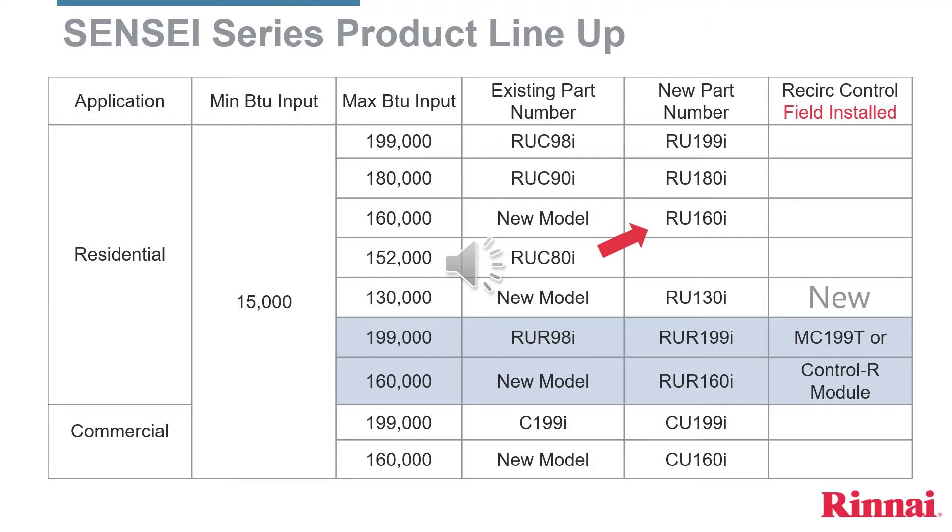There will no longer be a recirculation control in the box. In the RU-R-199 or the RU-R-160, you will have to select how you want to control recirculation. The heater will work as a water heater alone, but it won't be able to recirculate. So the contractor or yourself will have to either order an MC-199 hardwire controller or the Control-R module, which allows the homeowner to use push-button, motion detector, or the smart app.